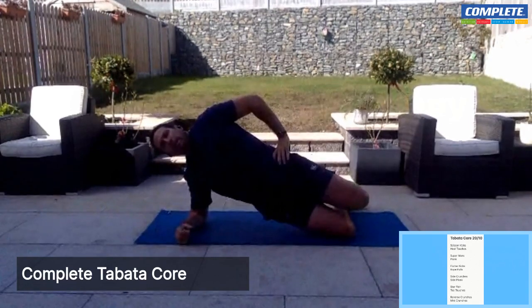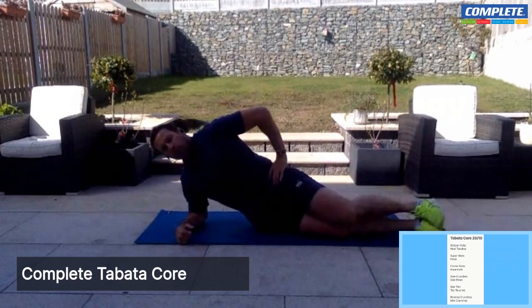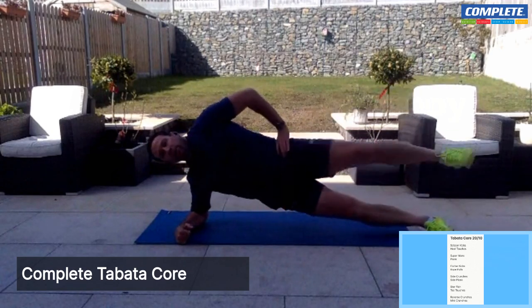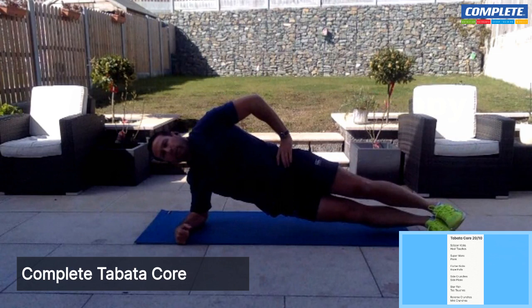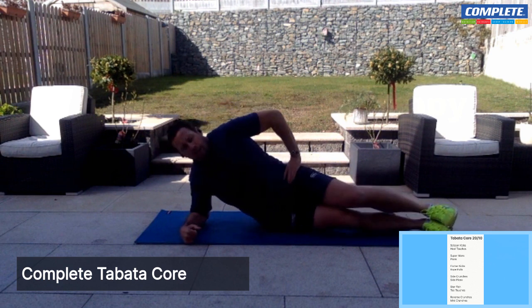Hips up, nice straight line from the back of your head to the back of your knees. If you want to make it harder, go full plank. If you want to go all out, do a leg lift as well. Breathe — hips up, into the nose. Holding for 20 seconds. And breathe. And rest.